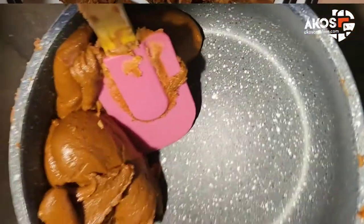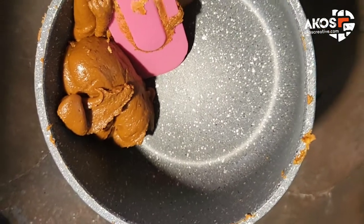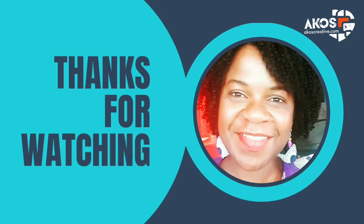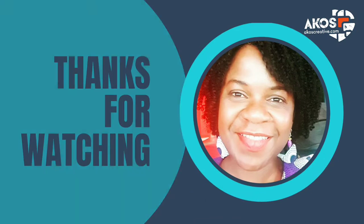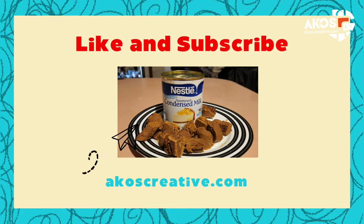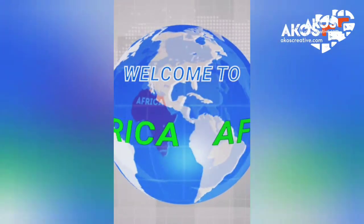It takes just about 15 minutes on high or medium heat. If you like this short video, kindly like it, and if this is your first time, please subscribe to this channel — I bring you different experiences from the diaspora. My name is Akos, thank you for listening, bye bye.